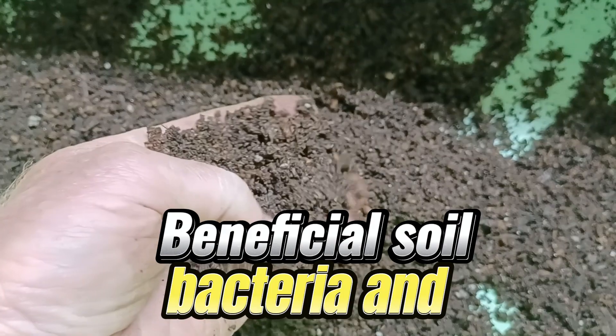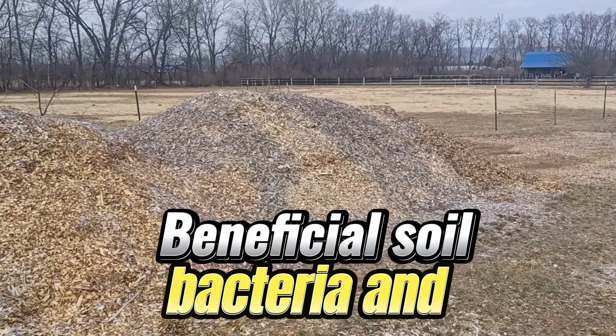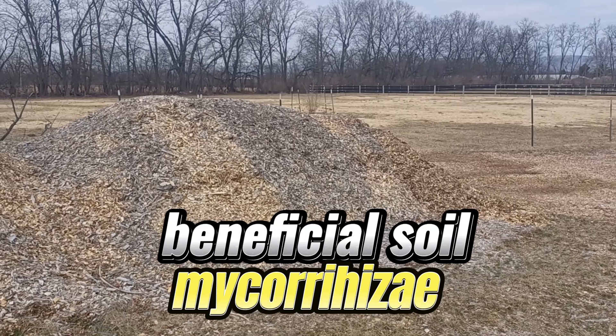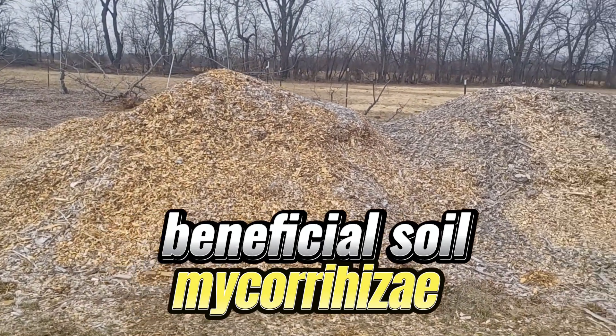This is how we compost our wood chips. This pile of chips has aged for one year. Chips are all cedar. This pad is around 12 to 18 inches deep.